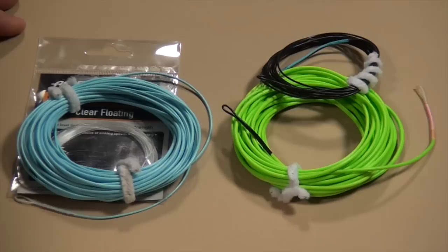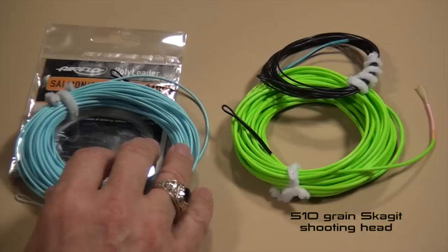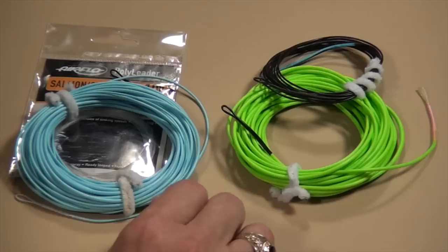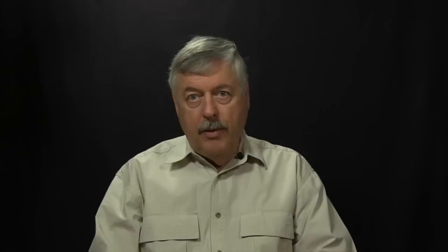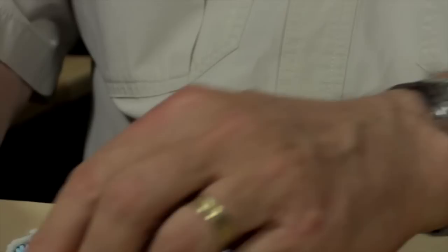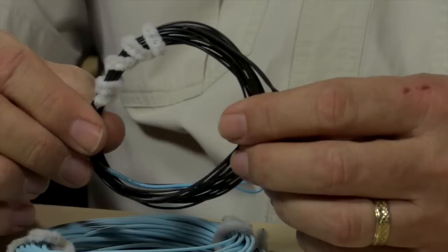So let's look at what we have here. I have a Scandinavian shooting head and a Skagit shooting head. I have the polyleader for the Scandinavian head, and I have 10 foot of T-14 for the Skagit head. This Scandinavian shooting head weighs 450 grains. However, the Skagit head weighs 510, and they're designed to load the same rod. When it comes to Skagit shooting heads, we're also adding a sink tip — in this case, 10 foot of T-14 — which is another 140 grains to add on.